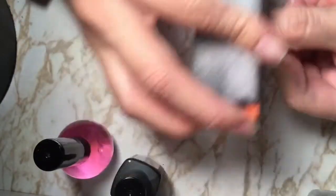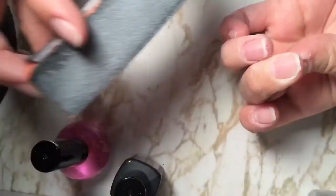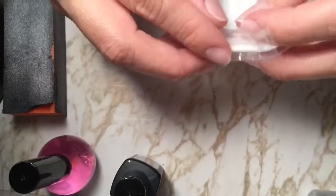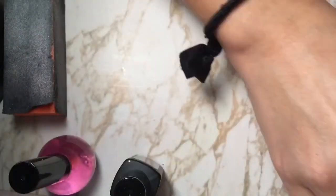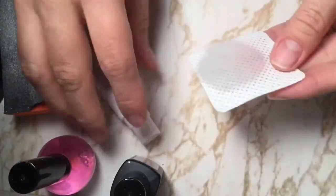First, you have to start by having clean fingernails and buff them lightly — you're not really removing your nail, just any oils or whatever might be on your nails that could affect the polish from sticking. Then you need to get some lint-free wipes and some cleanser; I'm just using rubbing alcohol.